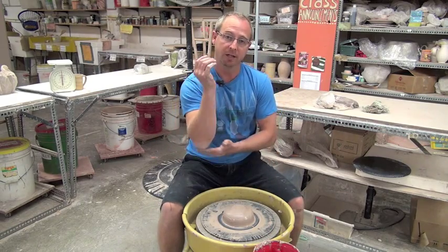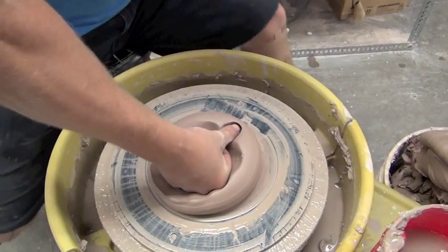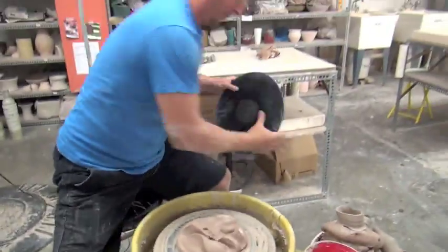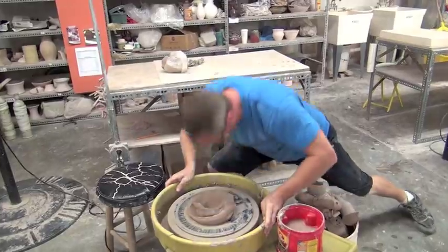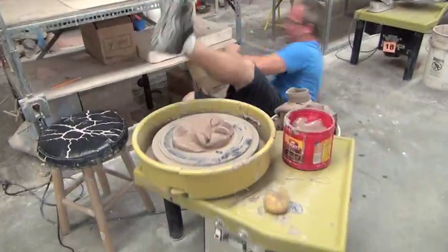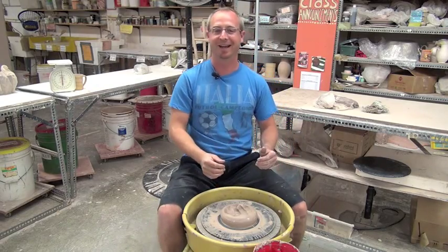Once it's centered, clean your elbow and drop it. No — that's a lie. Don't do that.